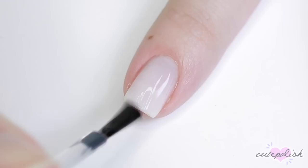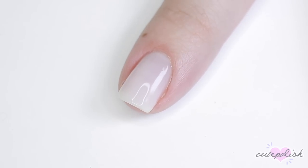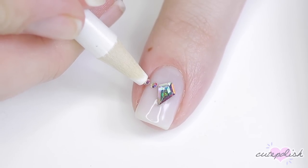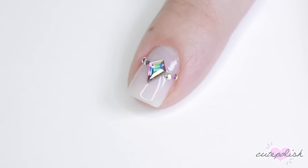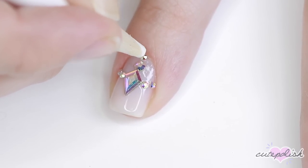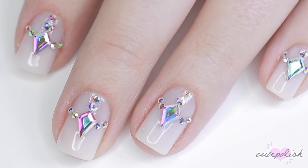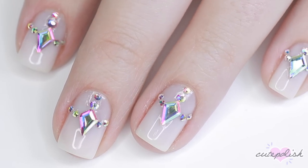Once that dried, I applied more rhinestone top coat. I'm starting with that gorgeous diamond-shaped crystal and applied it to the center of my nail. On either side, I applied two small flatback rhinestones, curving up following the natural moon of my nail. And then above the top point of that diamond-shaped crystal, I applied two more rhinestones. I love how this turned out — it reminds me of a tiara or a cool caged look. It's really pretty.